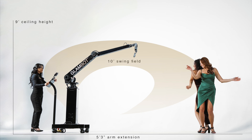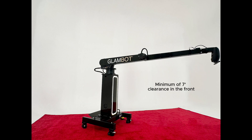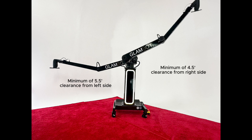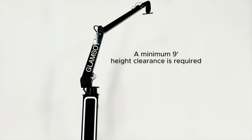Finally, confirm that there are no obstacles within the work envelope of the robot that could prevent the arm from moving freely or operating properly. Identify and eliminate all risks of potential collisions. A minimum of seven feet of clearance from the front of the robot and three feet from the rear is required. Additionally, looking from the front of the unit, a minimum clearance of five and a half feet on the left side and four and a half feet on the right side is required. A nine foot height clearance is required at all times.